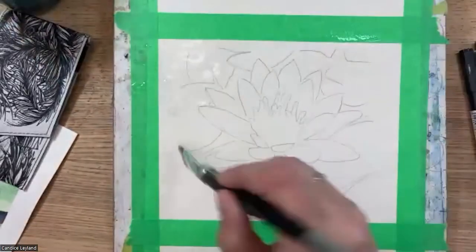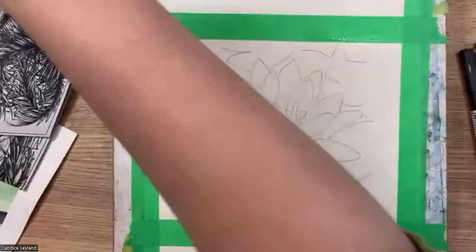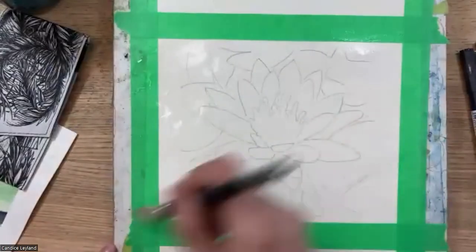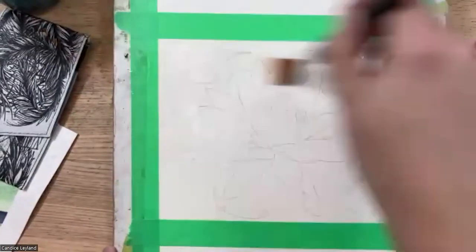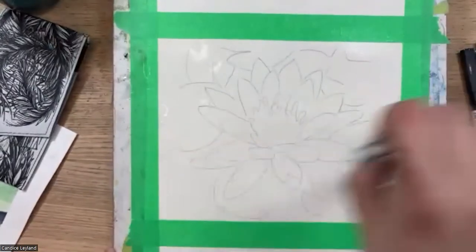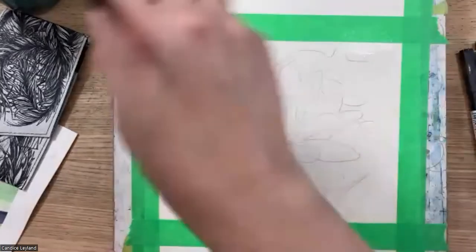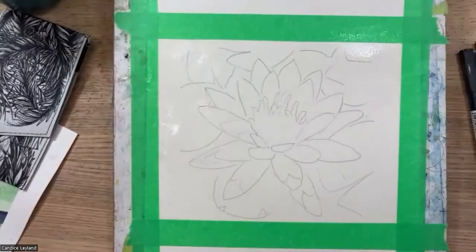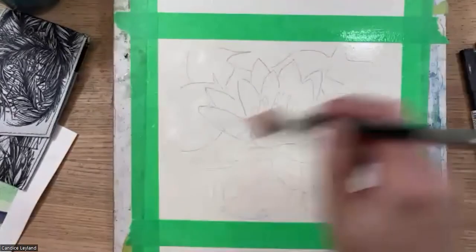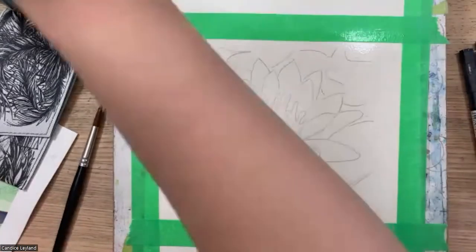The bonus of the tape is that when you remove it, you get a beautiful crisp edge. You can use plain painter's tape or washi tape. This set works with all traditional watercolor techniques — it basically works just like watercolor. I've wet my paper and I'm going to do the wet-on-wet technique.